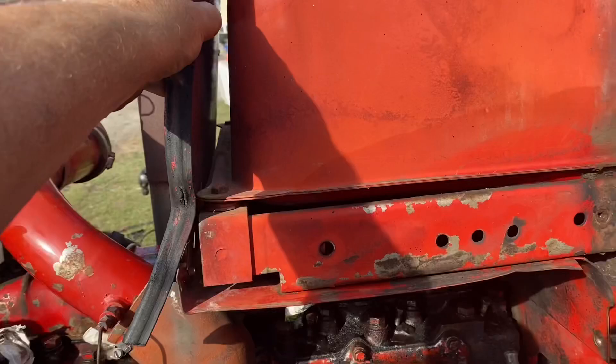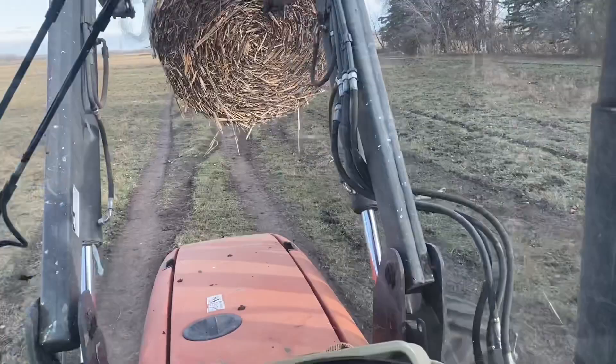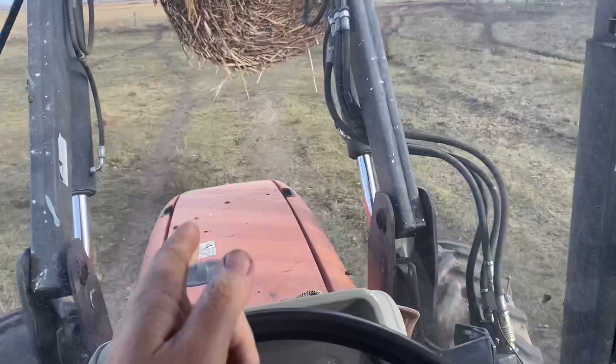We're going to be doing cornstover bales for the first time — the ones we baled up this spring. This video has ended up getting longer than the 15 minutes that my iPhone allows me to upload, so it'll be a two-parter. I'm hoping the two parts will be back to back, but if not, be patient — the second part will be along momentarily.